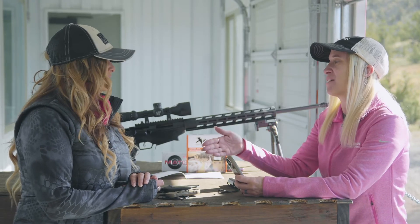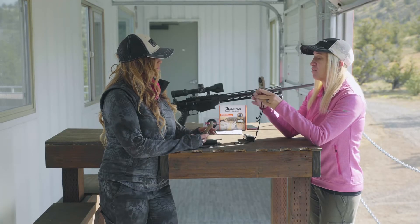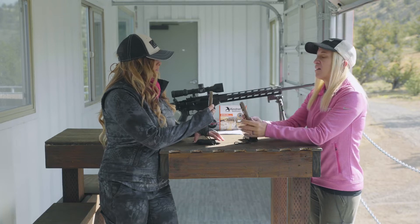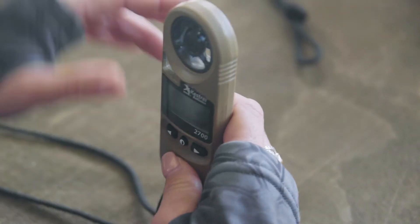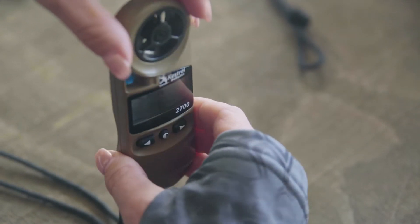Step one right out of the box is to calibrate our compass. Each Kestrel has a compass built into it, and it's mounted on the board so that you hold the Kestrel up and look at the screen while pointing downrange to get your direction to fire. To calibrate the compass, it's really easy — you're just going to press the center button.